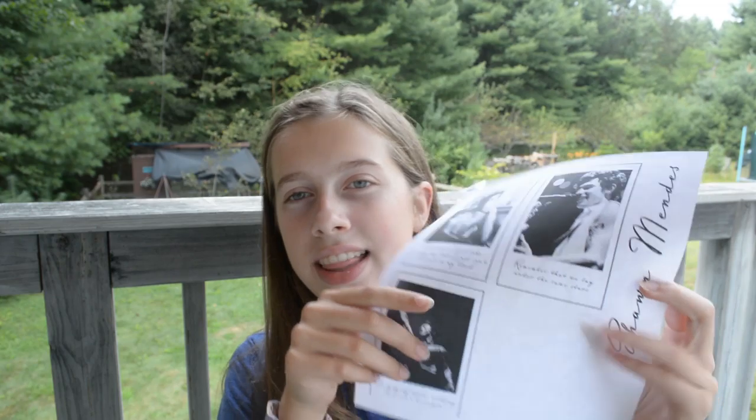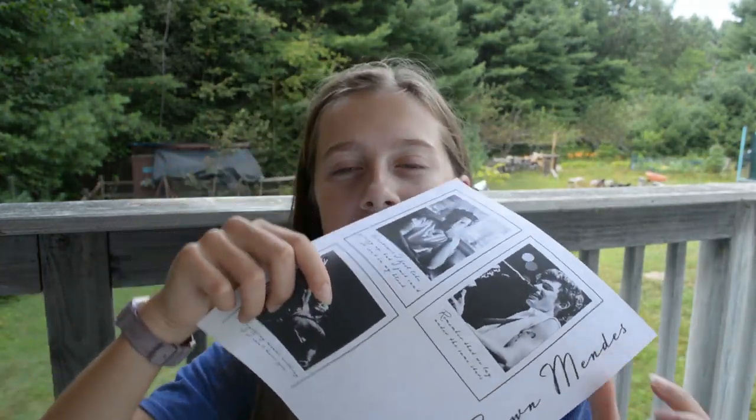Today I'm going to be showing you how to make your own DIY concert band tee. I'm going to a Shawn Mendes concert later this week. I'm really excited, but I don't want to pay whatever $60 to get like a sweatshirt or something. So I just decided it would be better if I made my own. I'm going to be using this design that I made on Photoshop — it's just three Polaroids and then cursive that says Shawn Mendes.